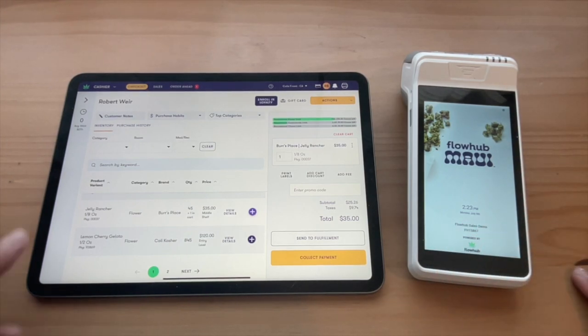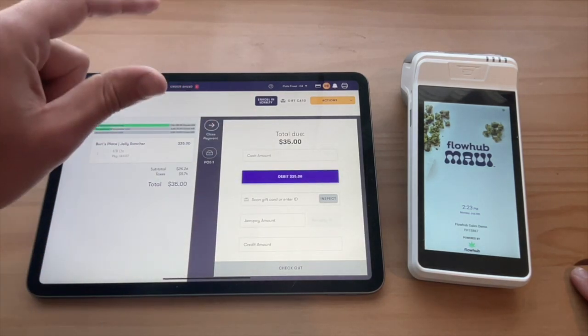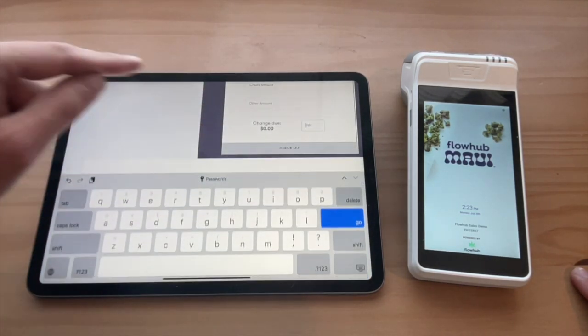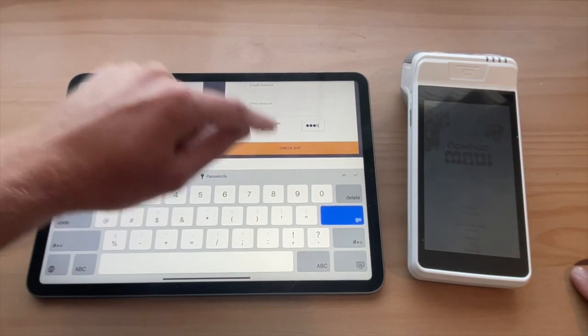So we're going to process this transaction. We're ready to collect payment. I'm going to tap collect payment. We're going to touch that debit button to send it to the terminal, and then we're going to enter our unique PIN to finalize that transaction.